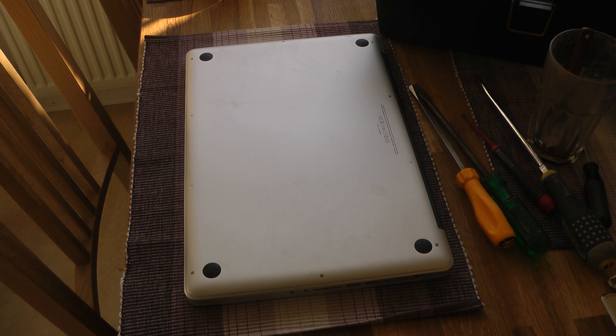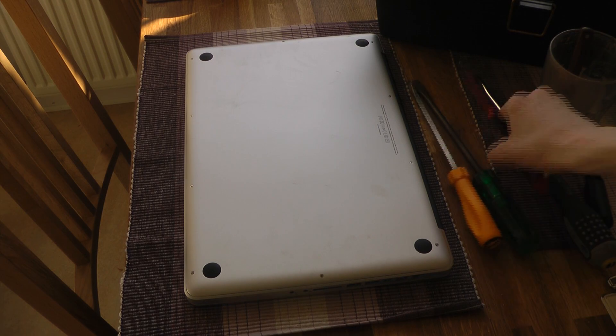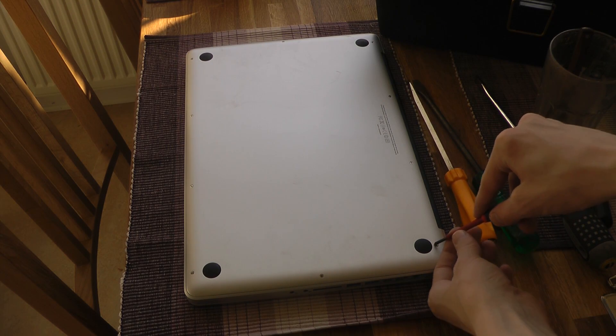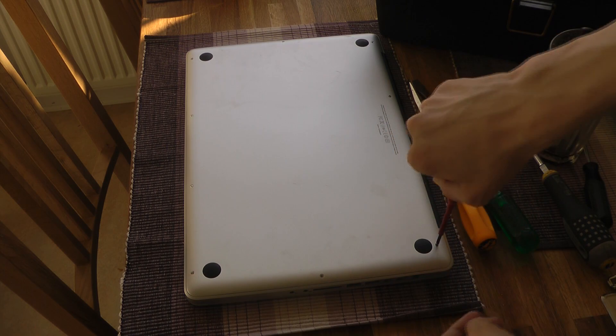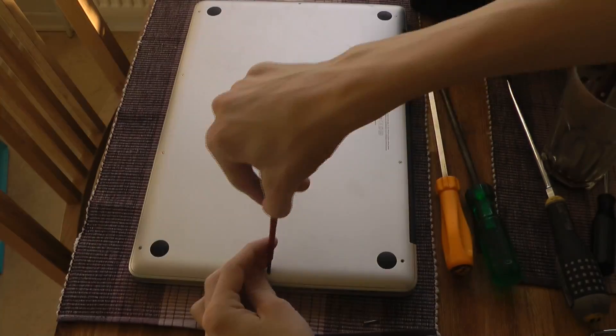A lot of people have been having this already since 2010, and it's a metallic clicking sound. When you have the MacBook Pro in your lap, you hear this metallic sound when you just move your laptop just a little bit. Sometimes when you click, you hear that kind of metallic sound coming from inside. So I have to open it up basically to remove a plastic thing.